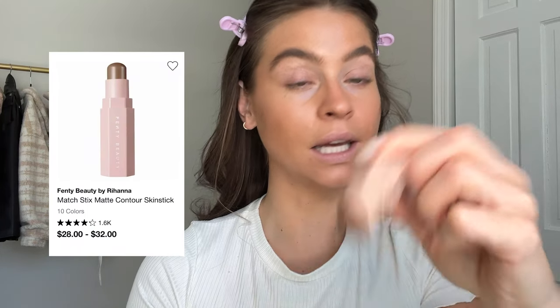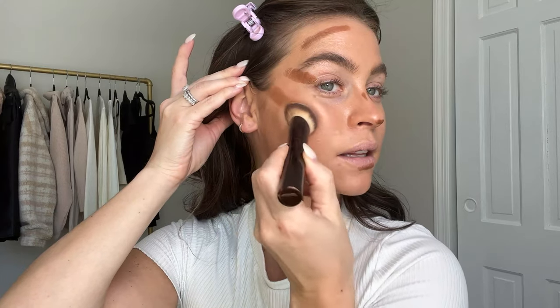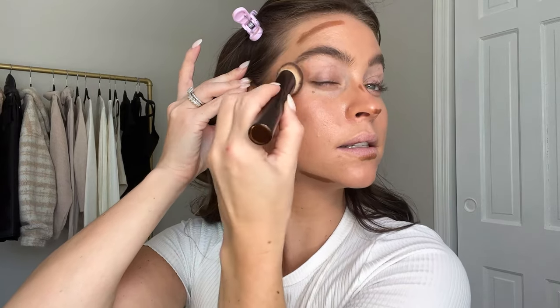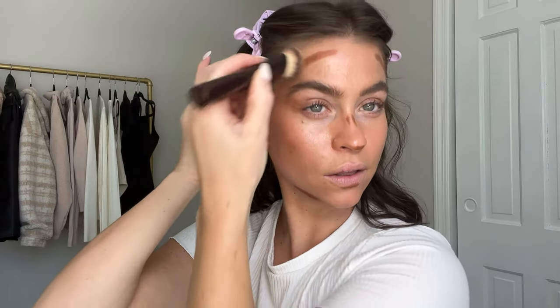I want to chisel the face a little more, so I'm using my Fenty Match Stix in Truffle and placing it where I normally contour. She doesn't have a ton of contour but I want to be slightly more chiseled - it can't hurt to have a little more bronzer on the face. For this product I like to use a dense brush - I think this is an Hourglass foundation brush. The denser the better because it's a little harder to blend out, which is actually a good thing. It leaves the skin looking gorgeous and glowy.